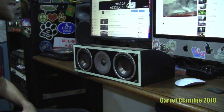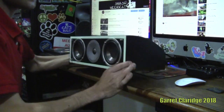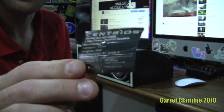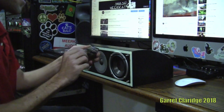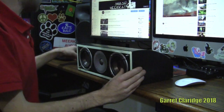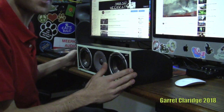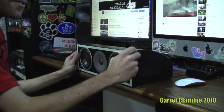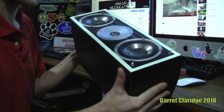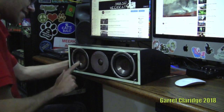Hey everybody, Garrett Claridge here. Today we're going to be taking a look at this Centriose center channel speaker. Here's the label — I had no idea this was a four ohm speaker until I found this label just now. A little backstory: when I moved into my apartment and started a home theater setup, I didn't have a center channel, so I hit the pawn shop and found this for ten dollars. These were sold by Radio Shack as part of their most fancy surround sound system.